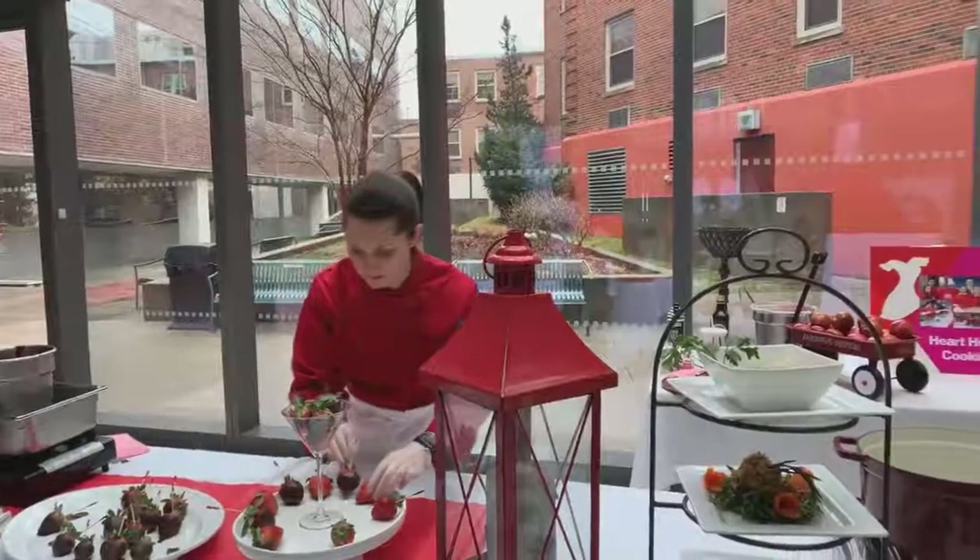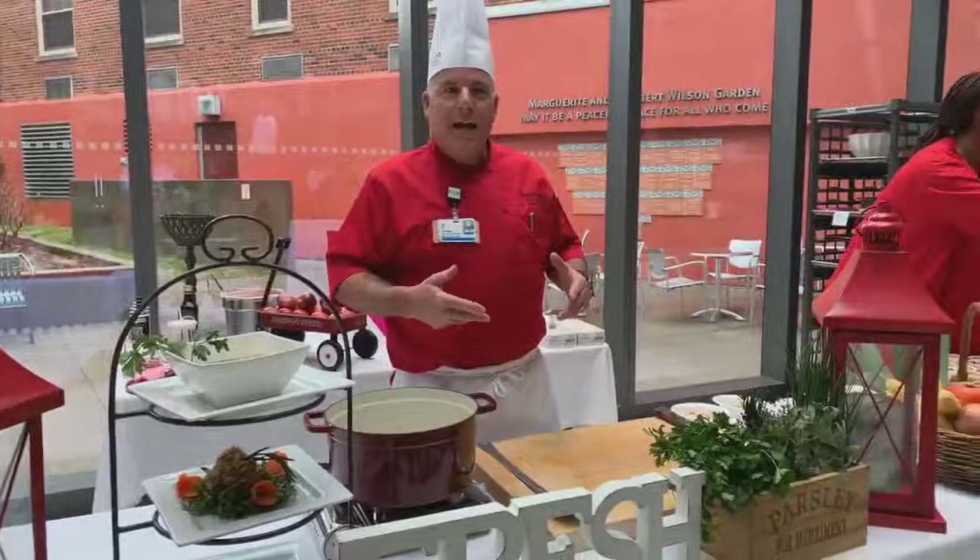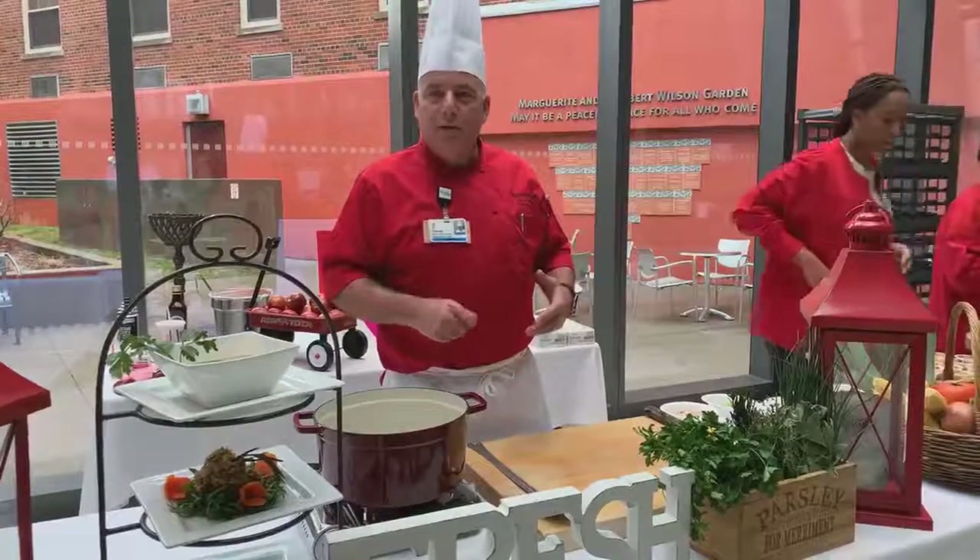We're going to be giving samples and recipes. Our clinical teams are here today. We're going to talk about all the ingredients and how they benefit nutrition and the body.